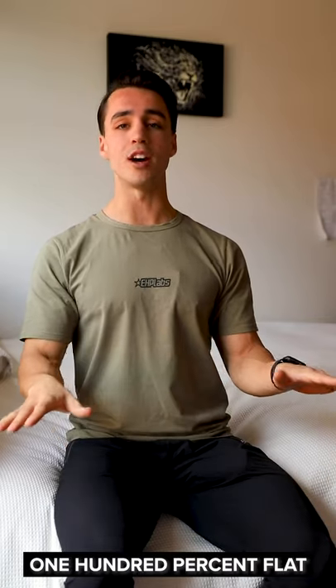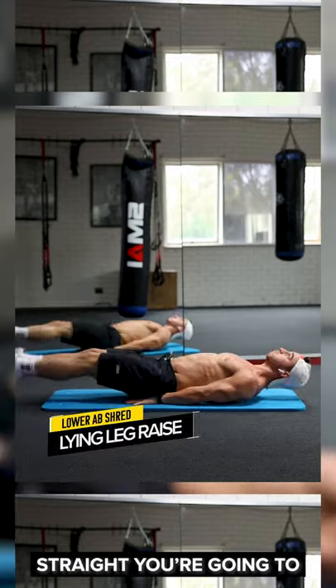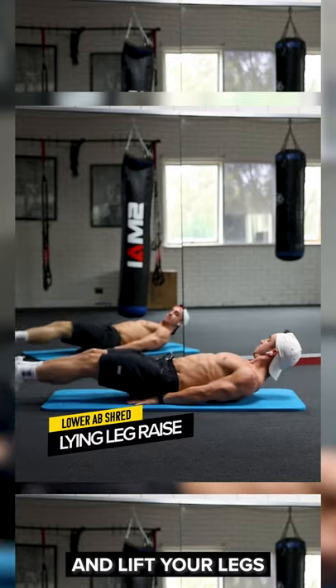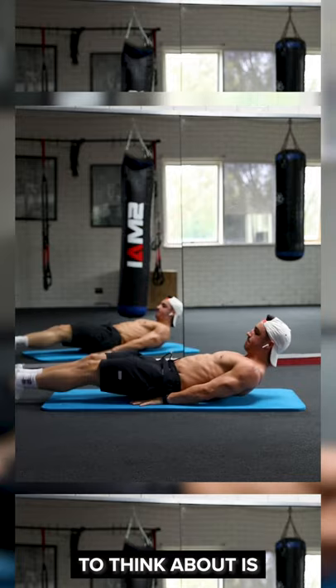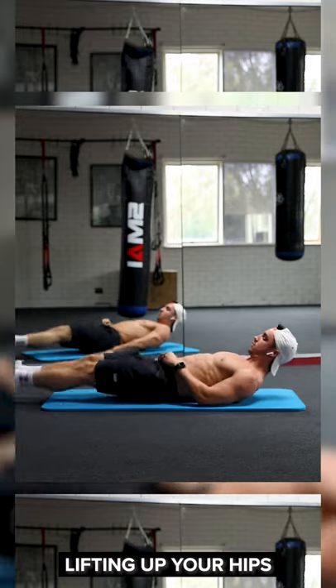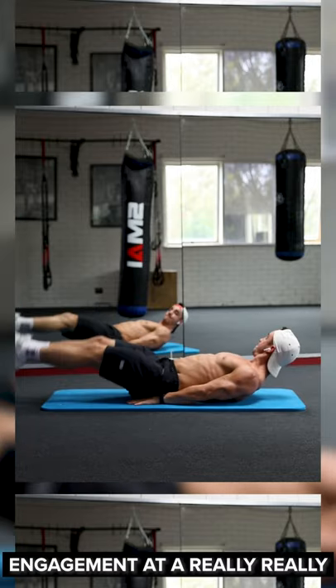So to do this correctly, you're gonna wanna lay 100% flat on the ground on your back. While keeping your legs straight, you're gonna wanna hinge at the hip and lift your legs towards your head. Now, once you get to a 90 degree angle, what you're gonna wanna think about is lifting up your hips. That is gonna give your abs a complete and full engagement and a really, really good contraction.